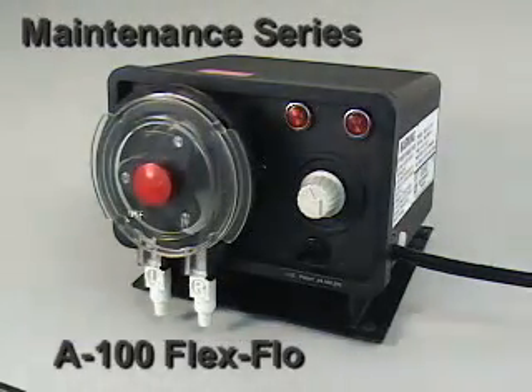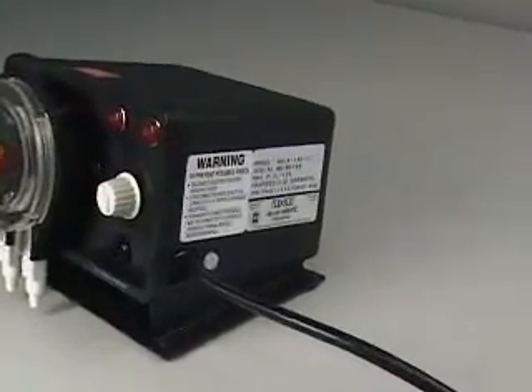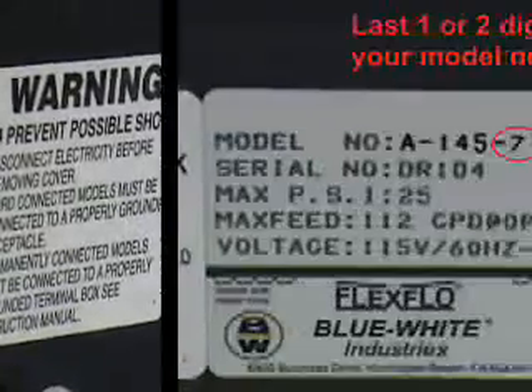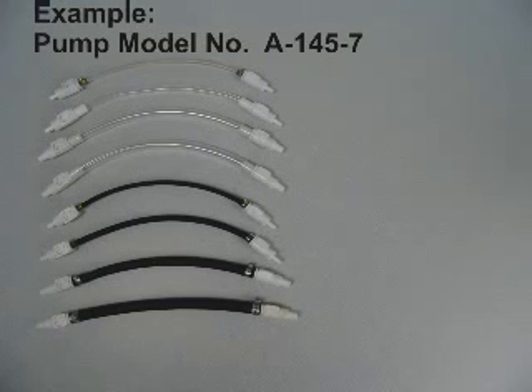Changing the pump tube in the Blue-White model A100 peristaltic metering pump is quick and easy. All of the information required to select the proper replacement pump tube is located on the pump's serial label. The dashed suffix number of the pump's model number is the key to identifying the replacement pump tube ordering number.